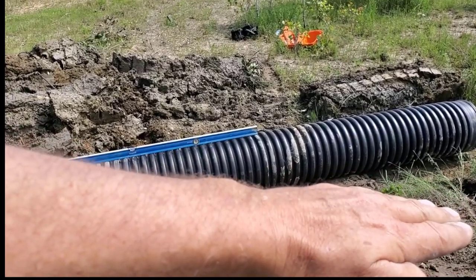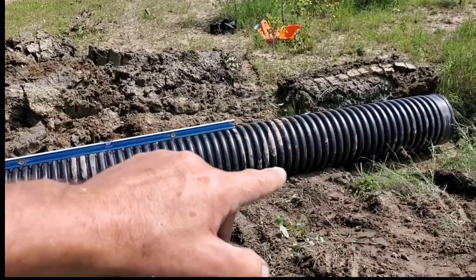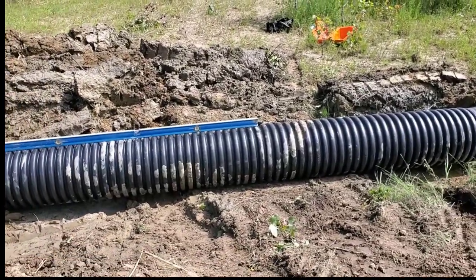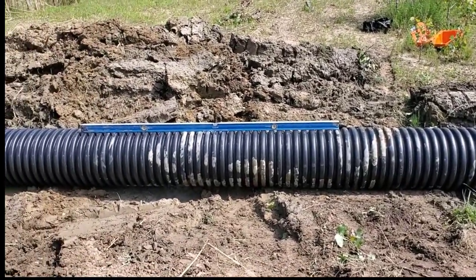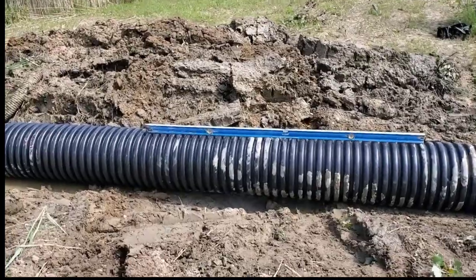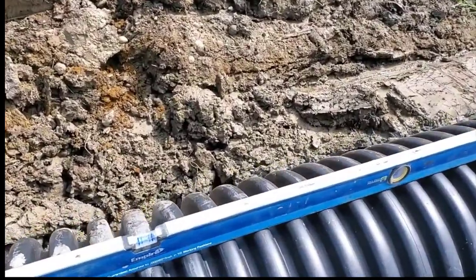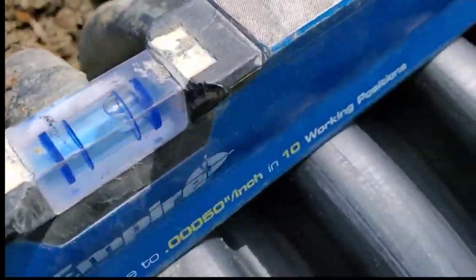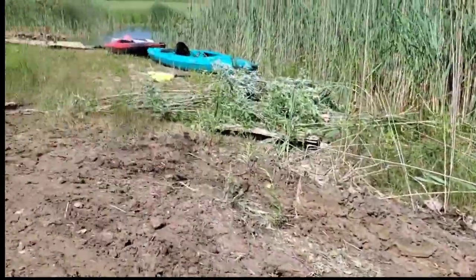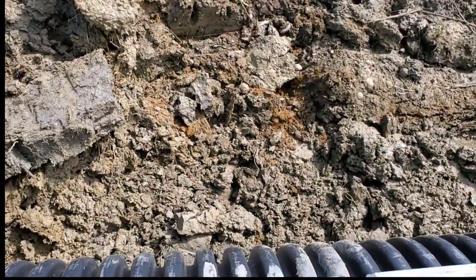If it were installed incorrectly with the bubble downstream, sediment and dirt would fill the low end of the culvert pipe. Eventually you'll have all kinds of maintenance issues — a culvert that no longer works. You'll be frustrated, blaming everything except the person who put it in the ground incorrectly. So this one's bubbling upstream — I'm going to start burying this. This is light vehicle traffic and mostly foot traffic for kayaking on this man-made lake, so it doesn't have to get too serious as far as packing in stone.